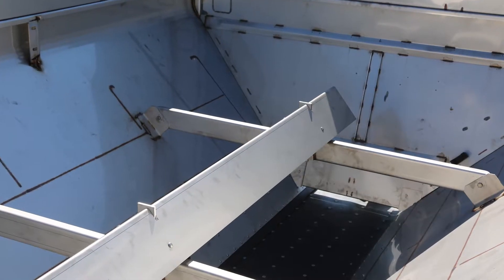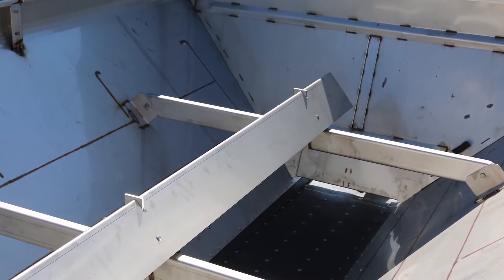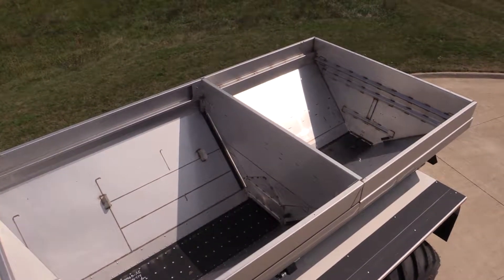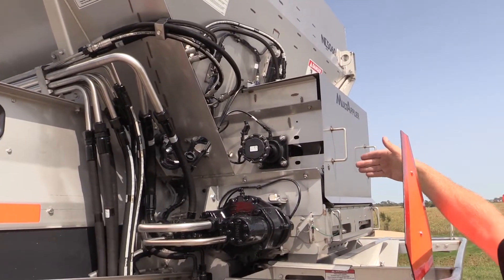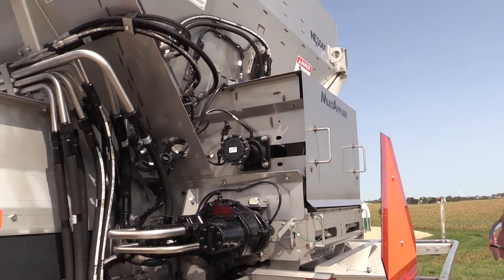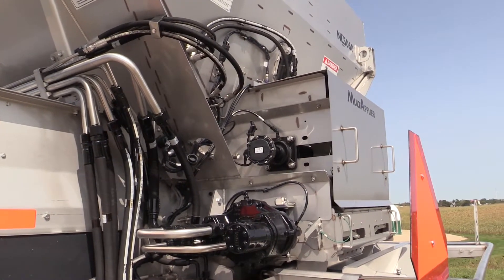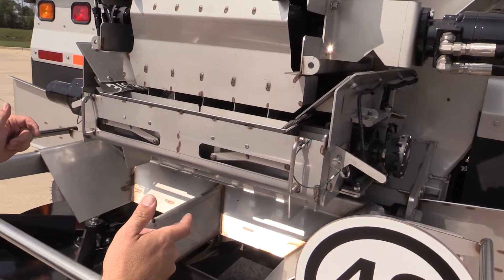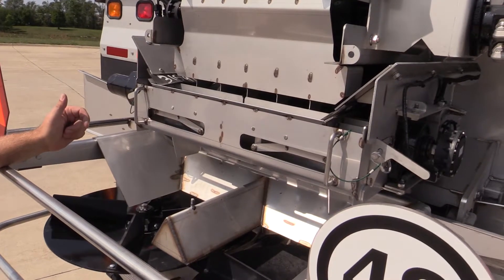The main bend feed gate on the 5060 G5 is 24 inches wide and can be opened up to 12 inches. In this situation with the multiplier installed, you will only see the rear bend of the multiplier. The multiplier can be removed and the larger feed gate opening can be installed.